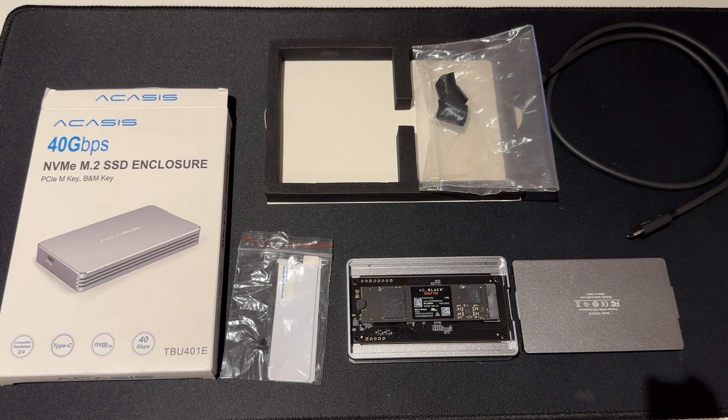So, if you're looking for a fast SSD disk enclosure, I've searched through lots and lots of sites, done lots of analysis — this is the one to get. It's about £100 from Amazon.